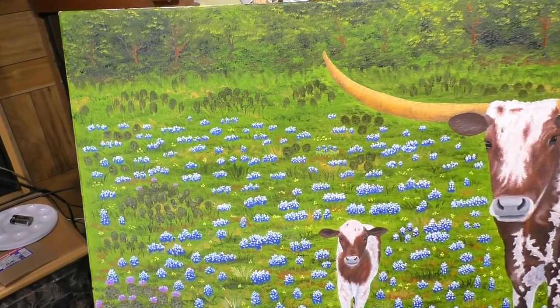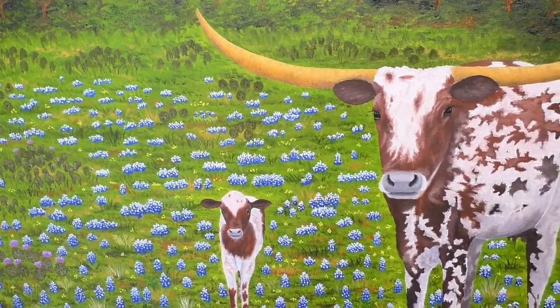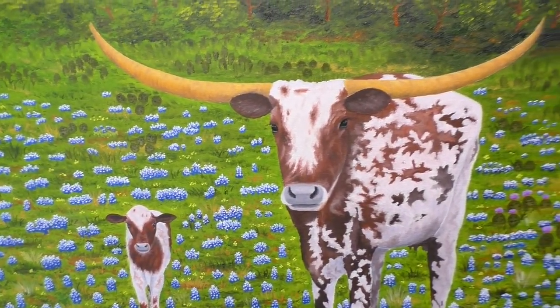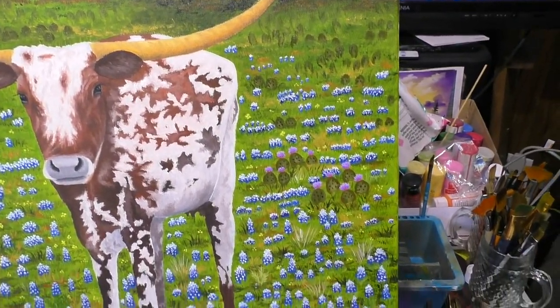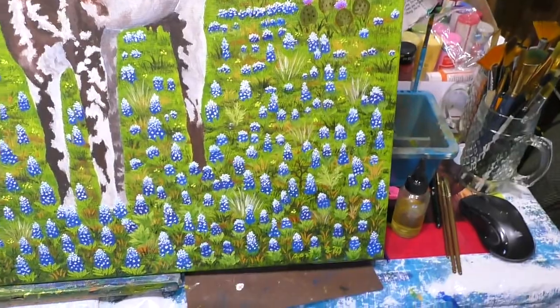I wanted to come in real close. I didn't want to record this one because it would have been a lot of processing time to do each step as I was painting, so I just decided to record it this way.